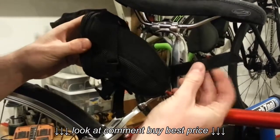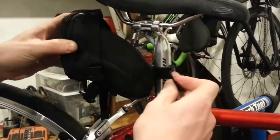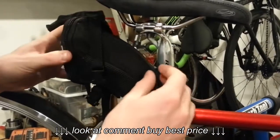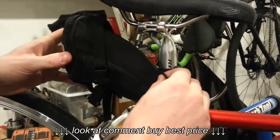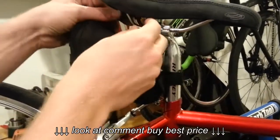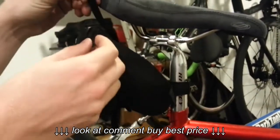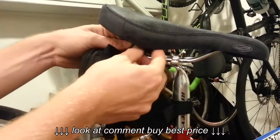Take the free end of the velcro, slide it through the buckle like this, pull it tight, and then secure it to the velcro. There will be some free end here, but that won't matter and will not affect the security of the saddlebag.